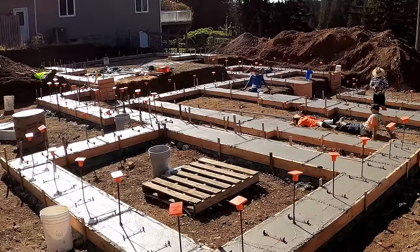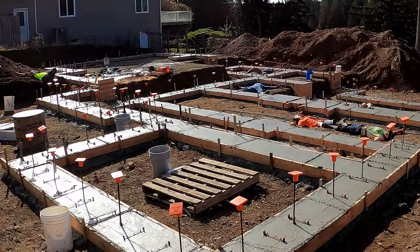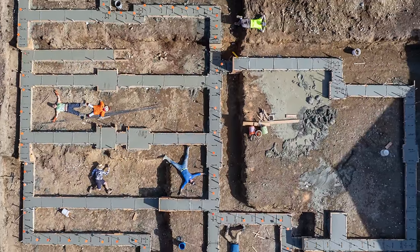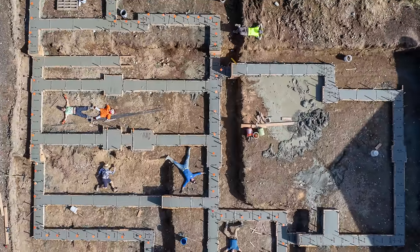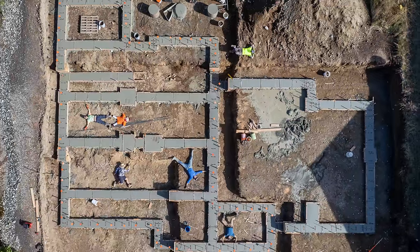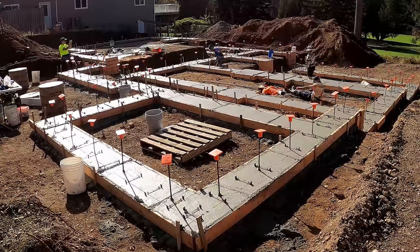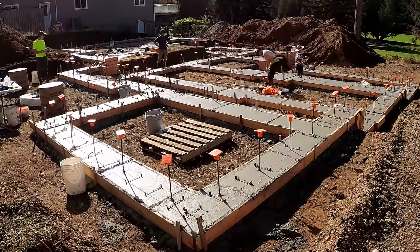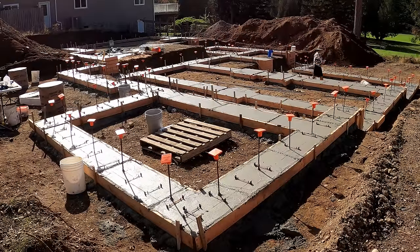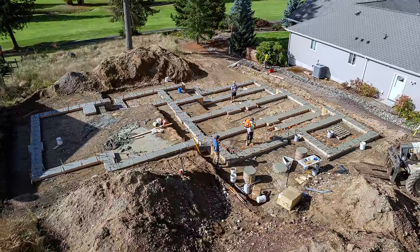Ryan had a dummy on site, so here's our obligatory drone shot including the pump operator and his best friend the dummy. Successful placement: no trucks broke down, the line pump didn't break down, nobody got hurt, none of the forms fell apart, and the drone didn't crash into a tree. That is a success.